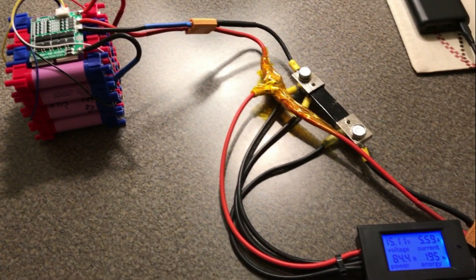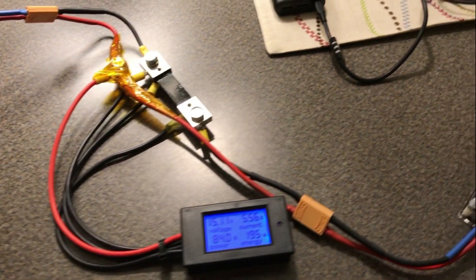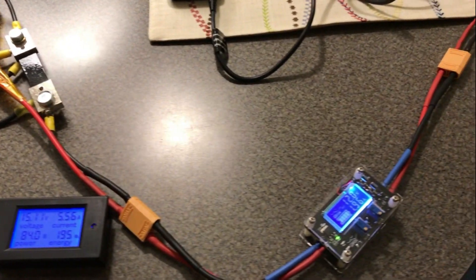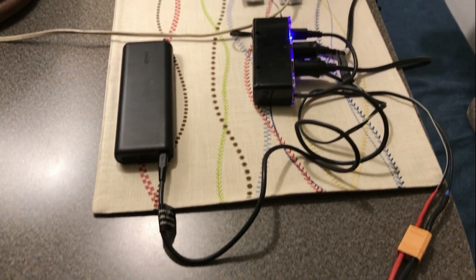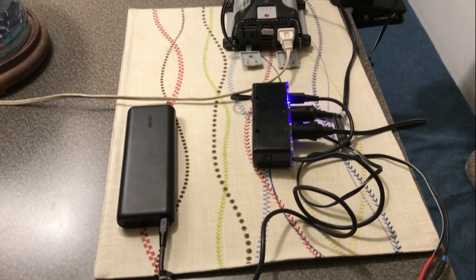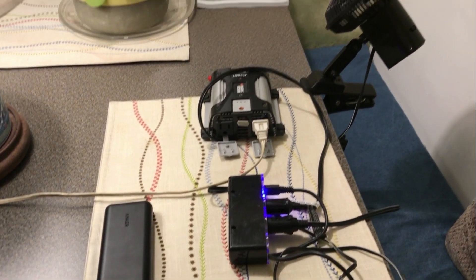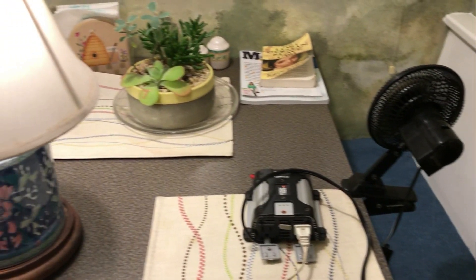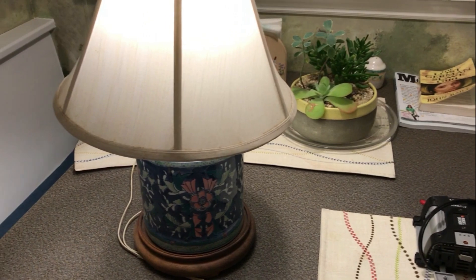I put together a test with a USB charger, a power inverter, and a 12 volt fan and was able to run the system for 237 watt hours. For about a hundred dollars of parts, I was able to repurpose the eBike batteries into a CPAP battery backup system — a 12 volt system with about 15.6 amp hours, or 230 watt hours of power.